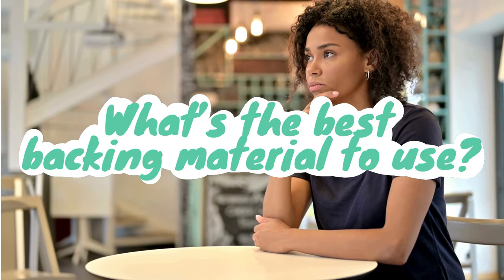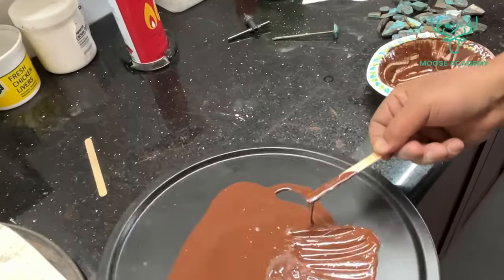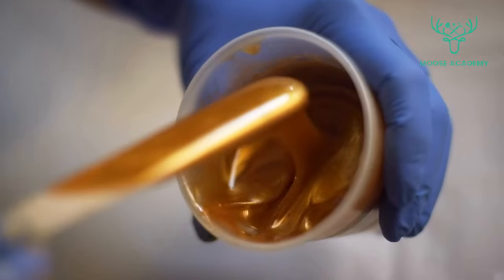So what's the best backing material to use? It all boils down to your preference. We're going to present to you three options for backing materials so you can learn and assess their pros and cons.